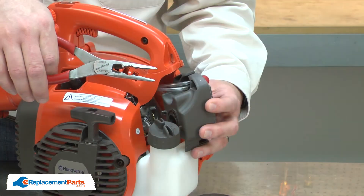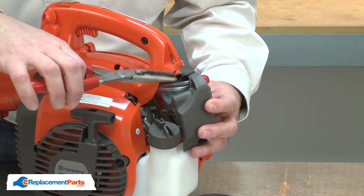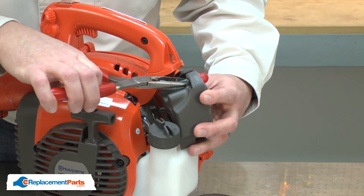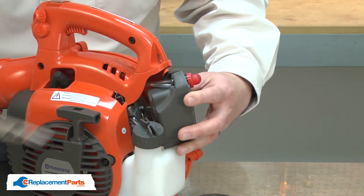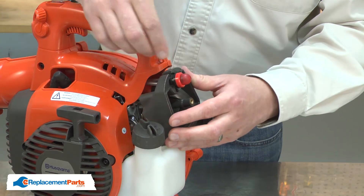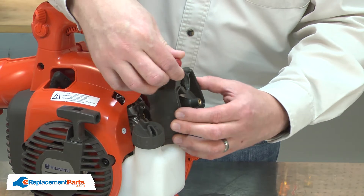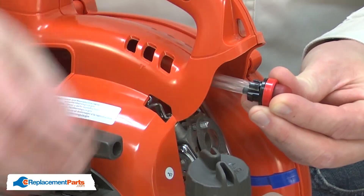I'll use a pair of needle-nose pliers to compress the plastic clips that secure the purge bulb to the base. Now I can pull the purge bulb away from the base and replace it.